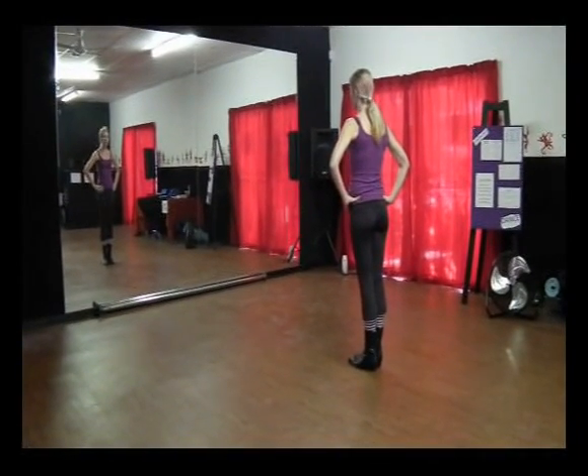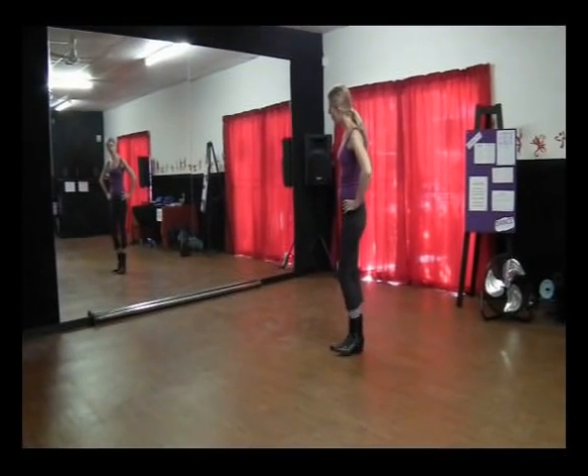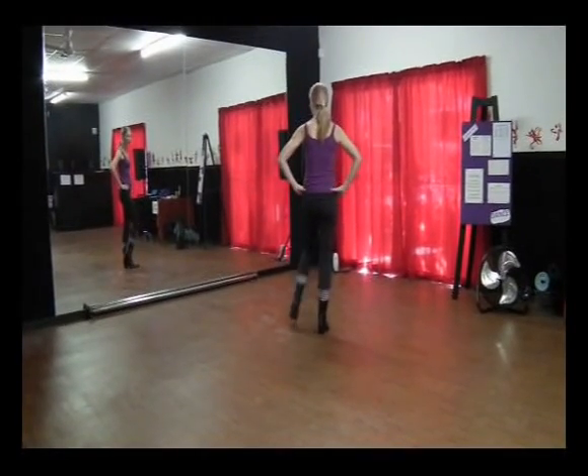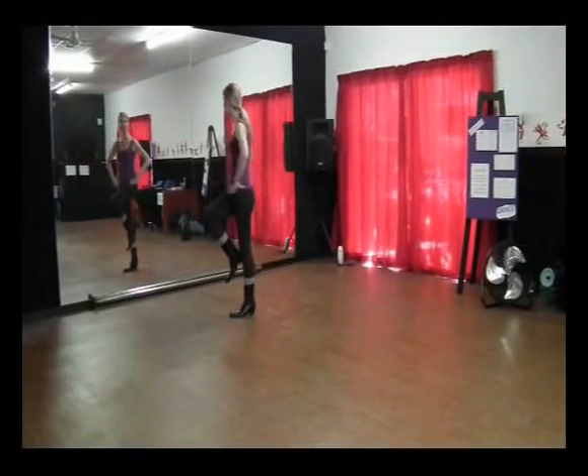Okay, now for the second part, you're going to turn your body to a diagonal and go side, side, together, side, lift the knee, turn to the other corner and clap. Now to the left: side, together, side, turn, lift, clap.